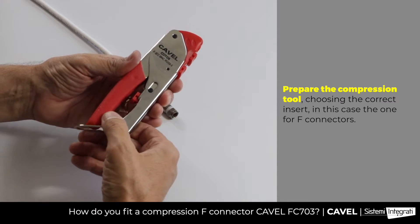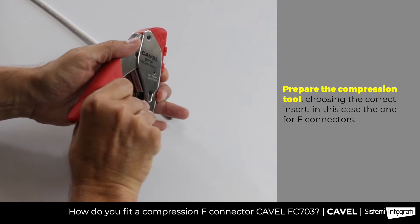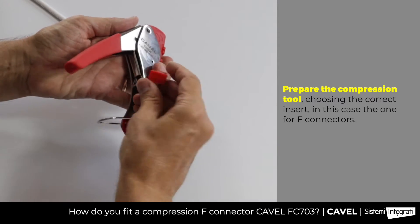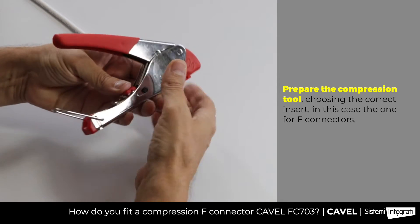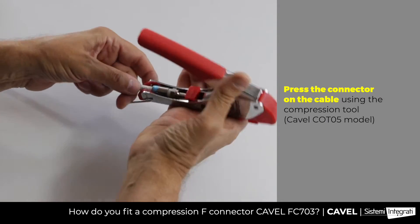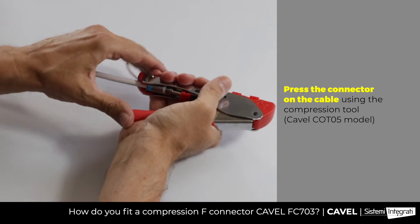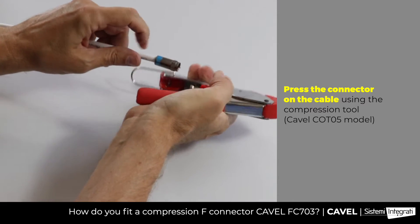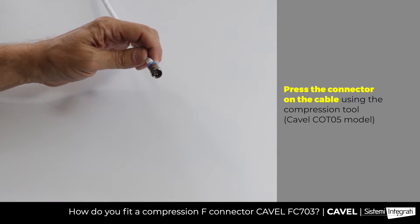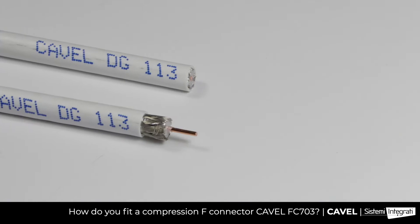This tool is equipped with three heads: one for F connectors, one for B and C connectors, and one for IEC connectors. Take the head for F connectors and fit it on the tool. Then insert the cable-connector assembly in the tool and press all the way down until the plastic part disappears. The connector is now correctly fitted on the cable.